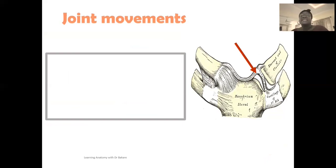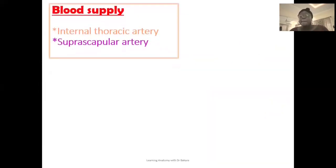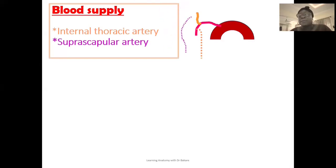The movements allowed by the sternoclavicular joint include elevation and depression, protraction and retraction, and rotation. These multiple types of movement are allowed because of the intraarticular disc. For blood supply, the sternoclavicular joint is supplied by branches from the internal thoracic artery and also the suprascapular artery. The internal thoracic artery emerges from the subclavian artery, directed inferiorly along the thoracic cavity, with sub-branches supplying the joint. The suprascapular artery from the thyrocervical trunk also gives off branches to supply the sternoclavicular joint.